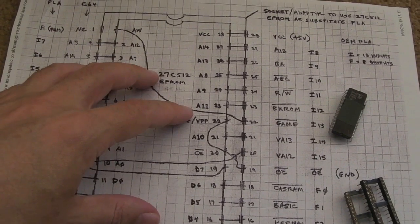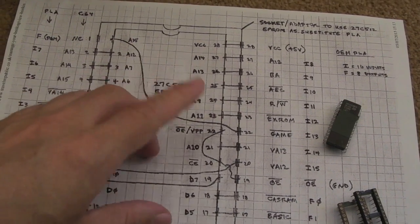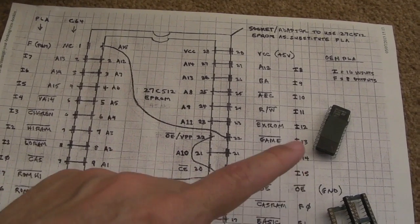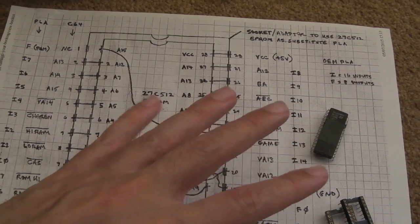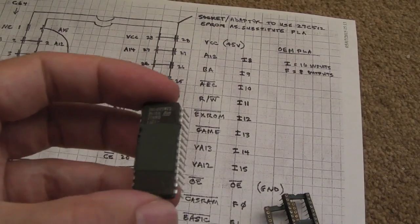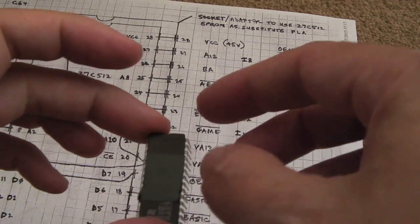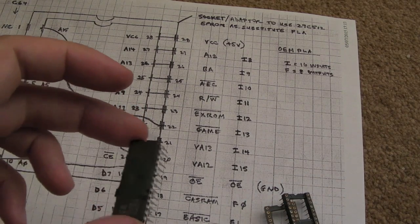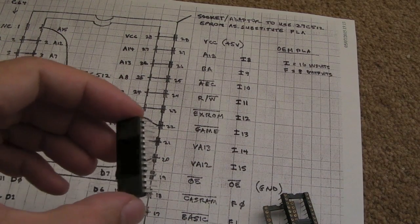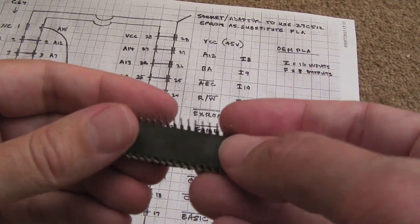It's not guaranteed to work 100%. There are one or two things like the Epyx fast load cart that probably won't work with it, just the same as with the Super PLA and some of those things. This might be more likely to work actually — if it does work, it's probably going to be 100%. It's all about the timing and speed of this chip. The only ones I've got here are dash-12s, which are 120 nanoseconds — probably too slow. I think it's going to need to be 45 nanoseconds or faster.